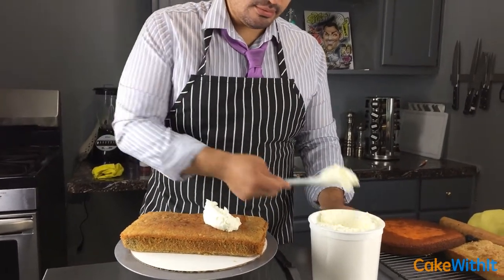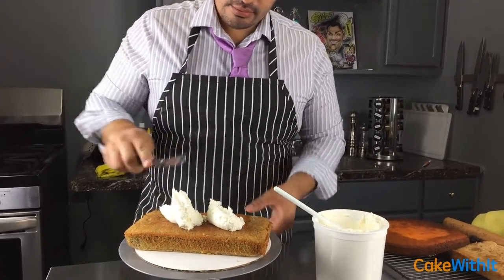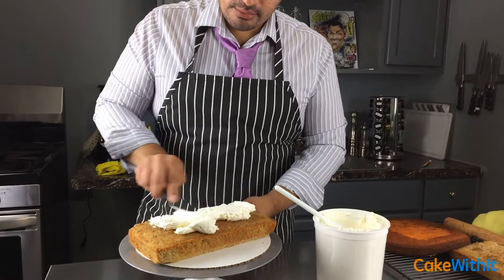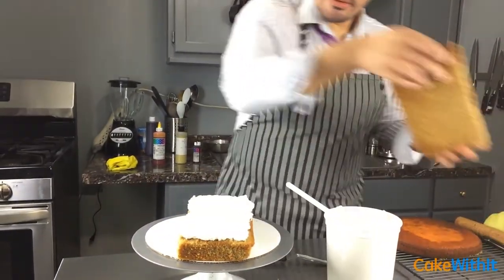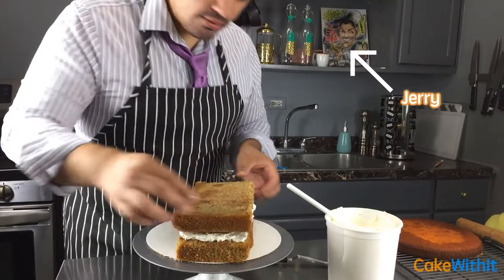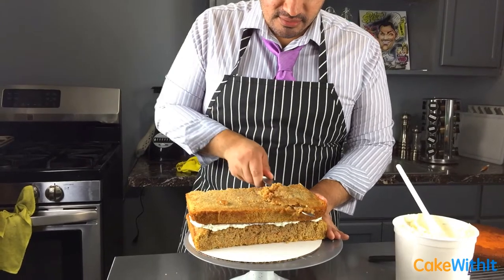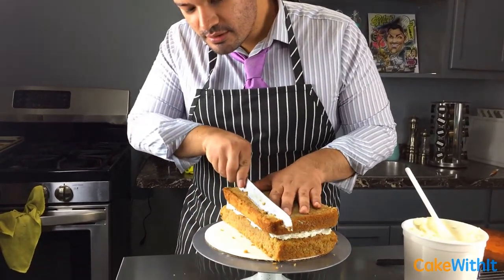Next you want to buttercream your cake. For the filling I did a cream cheese buttercream — it's just a basic buttercream that you add cream cheese to, along with powdered sugar and butter. You can use any filling you like or find one online.